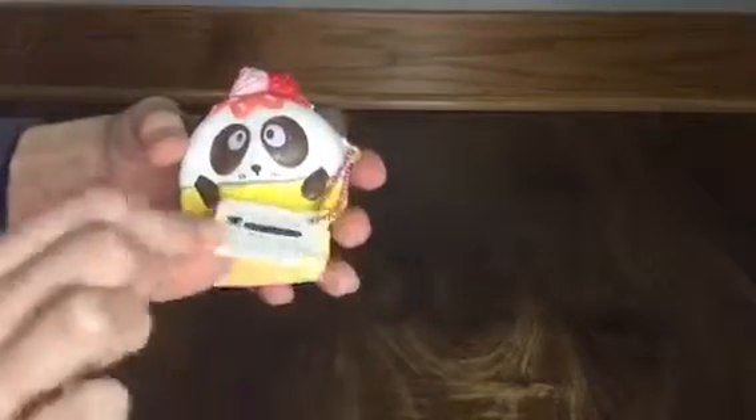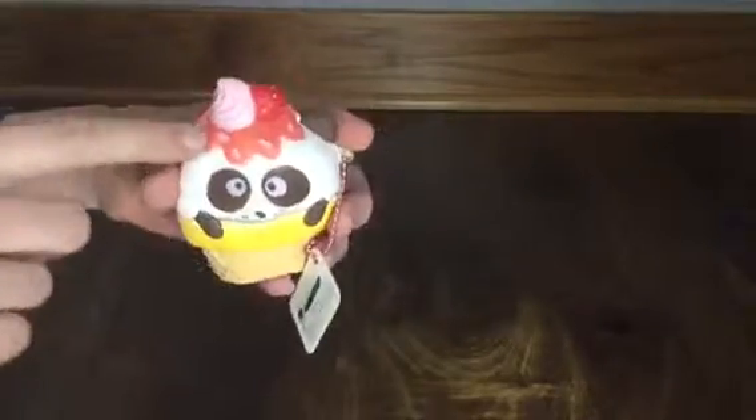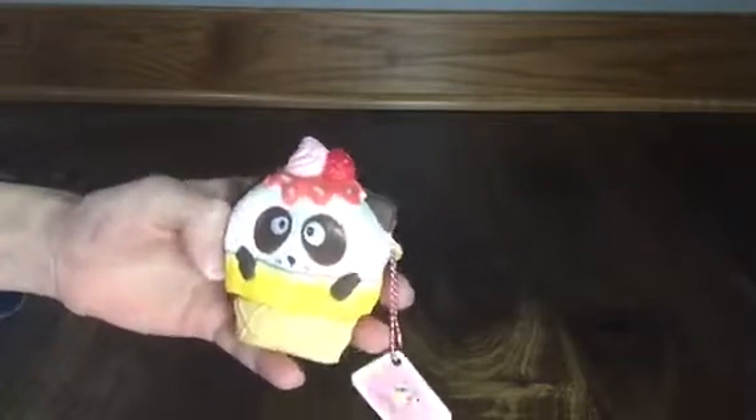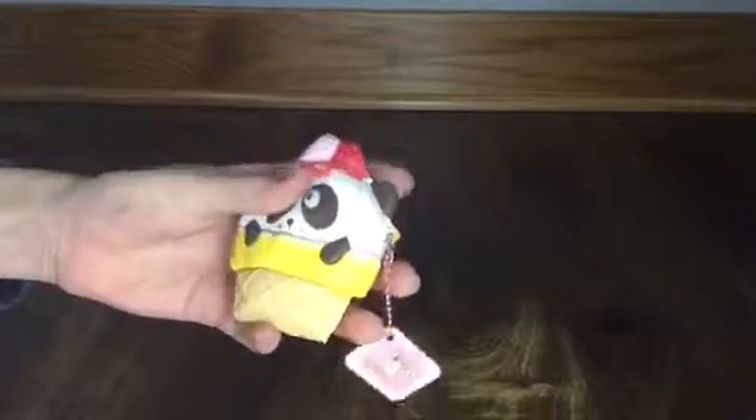It's just a little panda in an ice cream cone, and there is a ball chain and a little tag on it. There's like a chocolate drizzle like melted ice cream, then ice cream and strawberry on top. It's super cute, it has a blueberry smell, and it is very soft and easy to squish.